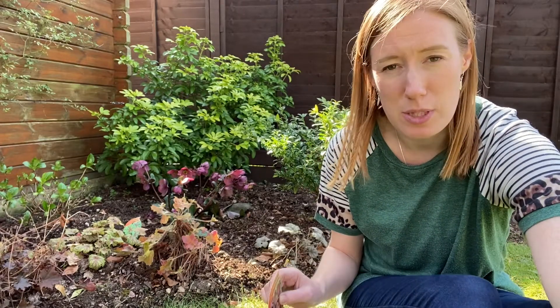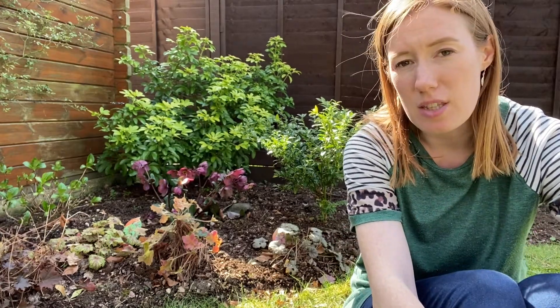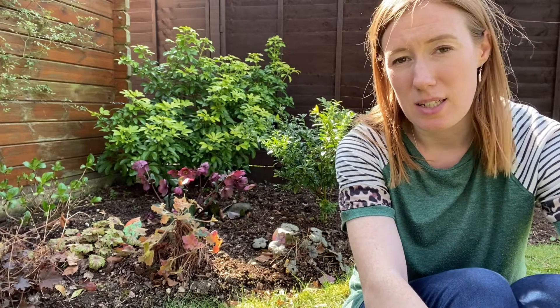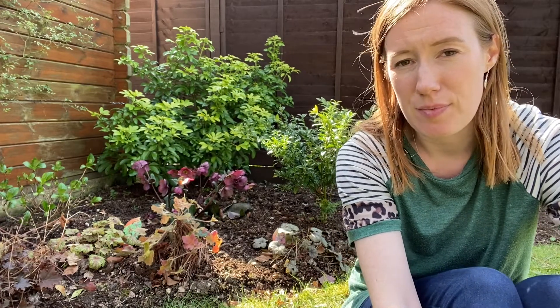There are a few things I'm going to do first to see if that helps them, and then if I need to move them I'll move them. As a general rule of thumb, the darker the leaves the more tolerant they are of sun. So if you're not sure where to put them, dappled shade is best, but the darker the leaves the more tolerant of sun they are — that's a good indication as to where you can place them in your garden.